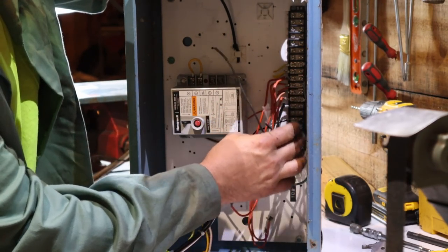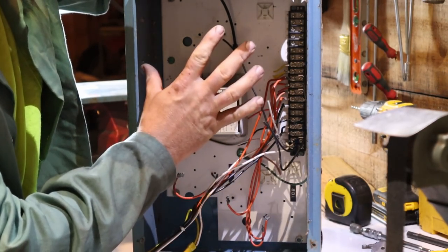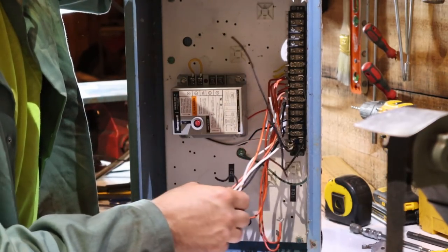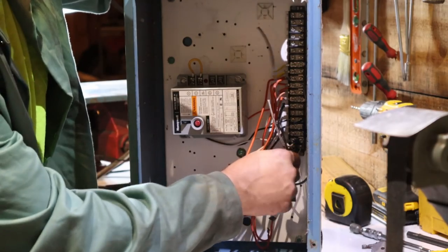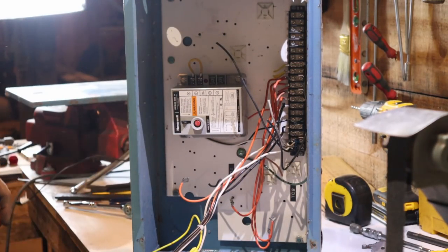This is a nice terminal strip that we can use. We can actually try to run quite a few different things out of this box — pretty much anything that we can run off of relays, contactors, things like that — we will run out of this box.